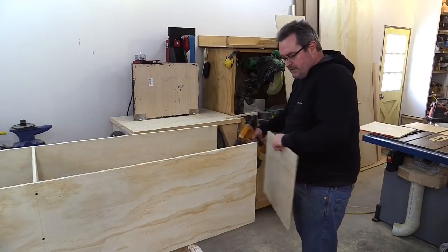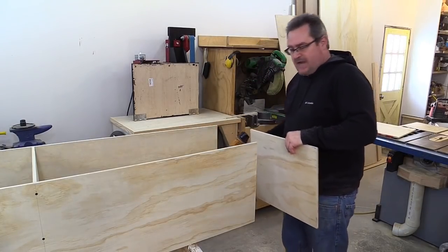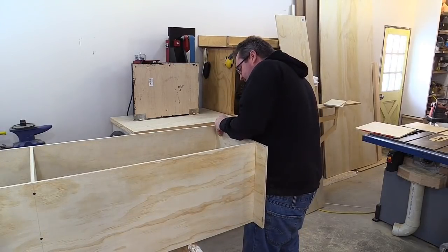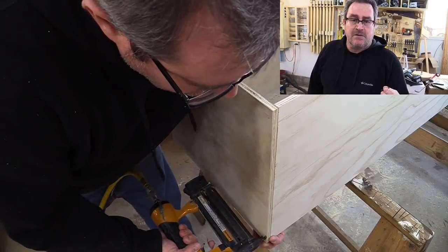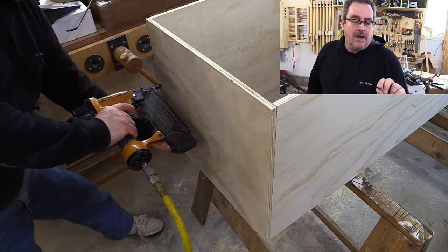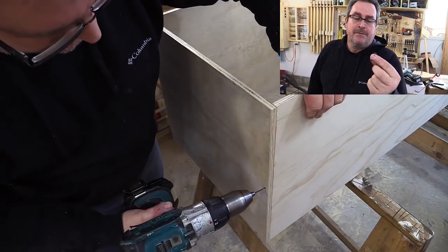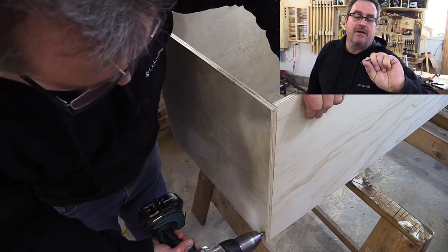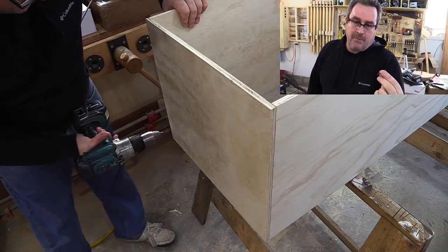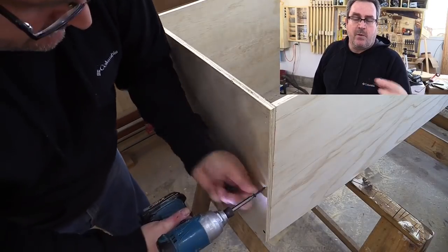Similar deal on the end — no glue, just nails and screws. First I'll tack it in place with the brad. If you've been using drywall screws to put things together, you know they break quite readily. A good option is to buy flooring screws — these are one and a quarter inch, they've got a very aggressive thread, and will not break when you drive them in. They're also fairly inexpensive, just a little bit more than drywall screws.